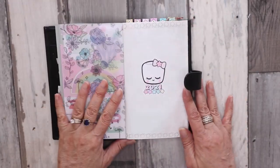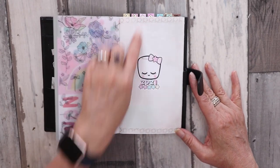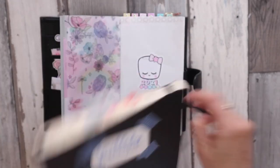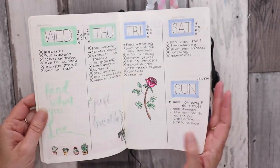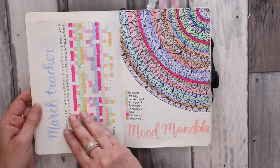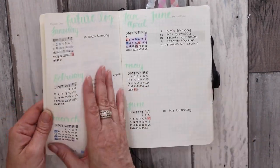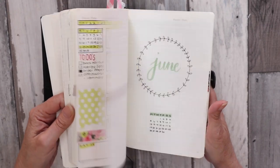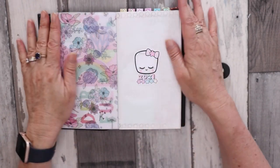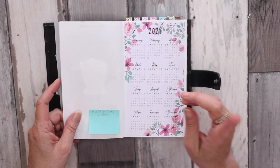Then I have a 2020 cover page with a sticker from Marshmallow Studios along with some washi tape. I've grabbed an old bullet journal just to show you — I used to draw up everything: mood trackers, monthly trackers, and I'd draw up the months and all that sort of stuff. But it does take up a lot of time, so for this bullet journal I will be using as many resources as I can just to make things quick.